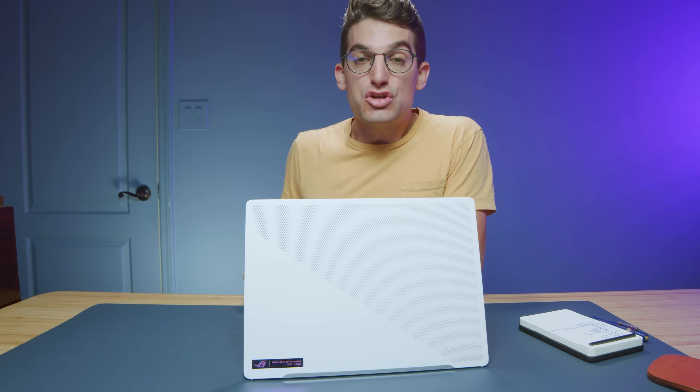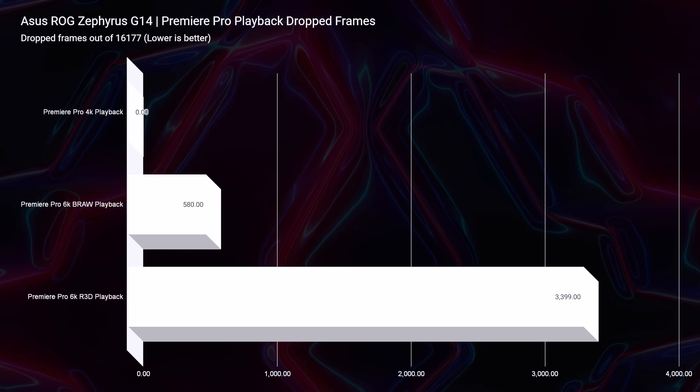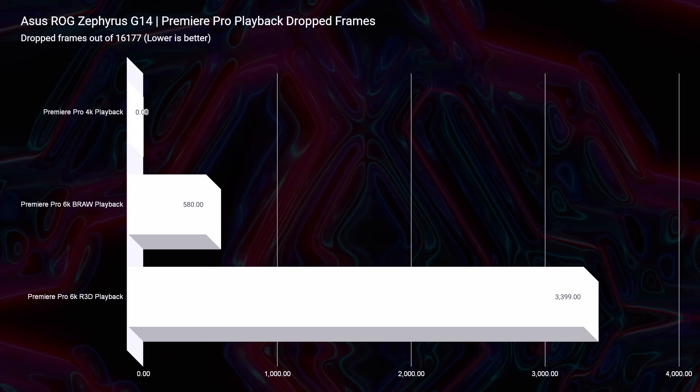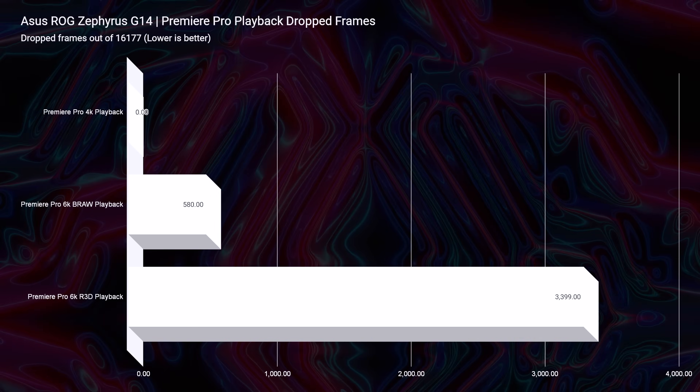Looking at video editing, the 4K Premiere Pro playback is at zero drop frames — no problems there. For 6K, we have 580 drop frames for 6K B-RAW and 3,399 drop frames for 6K RED footage. I wouldn't get this laptop primarily for 6K RED footage given those 3,000+ drop frames out of 16,177 in the project. That would be one reason to consider waiting for the 2023 model to see what performance comes from the latest Radeon GPU and Ryzen 7000 CPU — it would be worth the wait just to see.